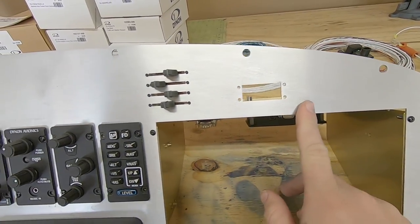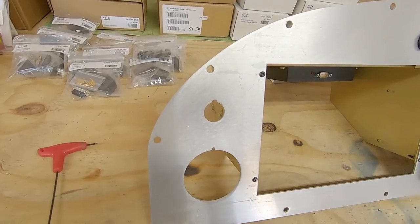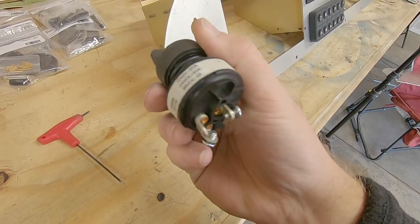The hole just to the right of this is for the ELT control panel, but I don't have that yet, so let's move on. The key switch that I chose is a Honeywell unit, and it fits in its place perfectly as well.